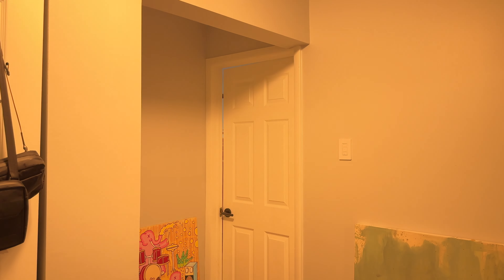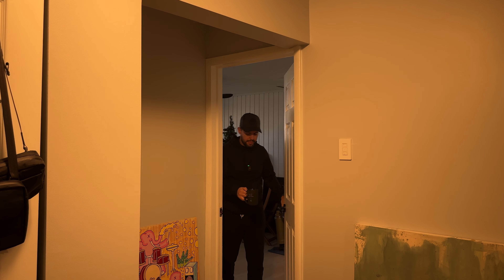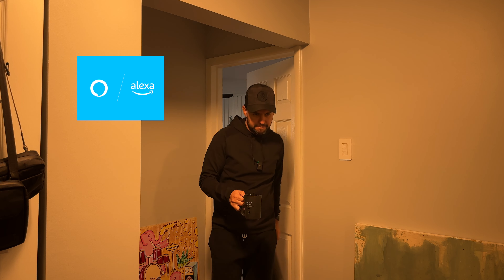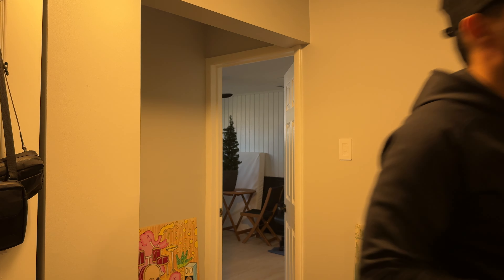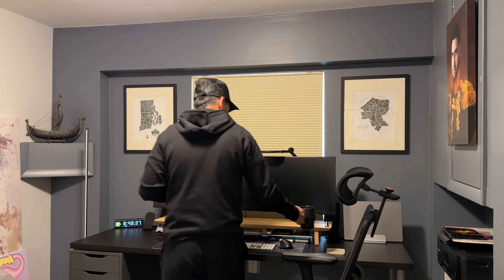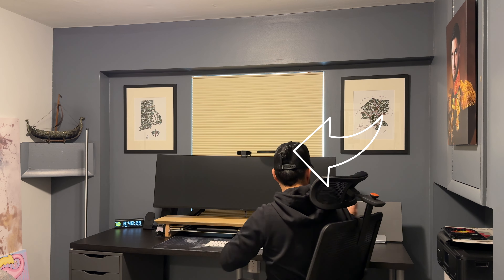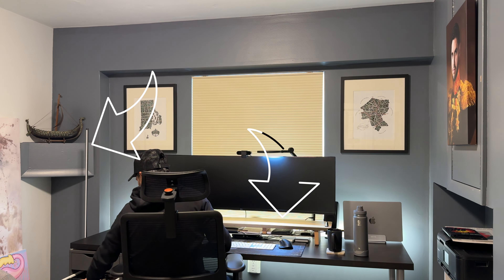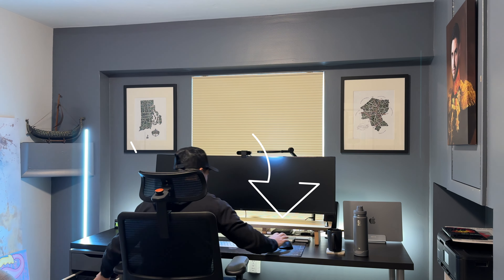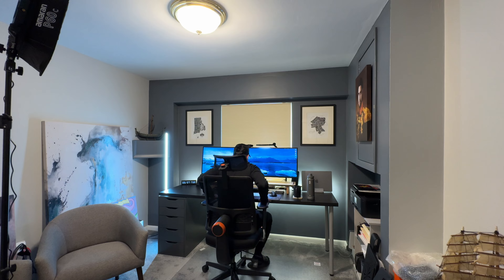Today we're going to be automating this process. I come down to the studio, I ask our friend who shall remain nameless to turn the studio light on, or sometimes I just hit the switch, walk to my desk, turn on this light as well as this light, and I also ask our friend to turn on the desk light which is the one behind the desk there. That is all well and good, but I want to automate that process.